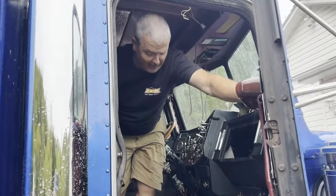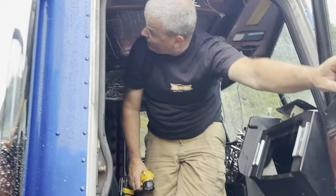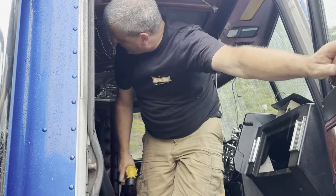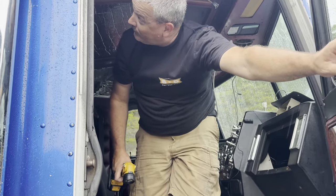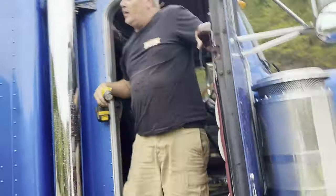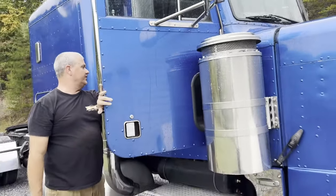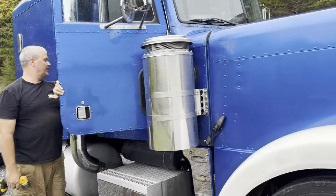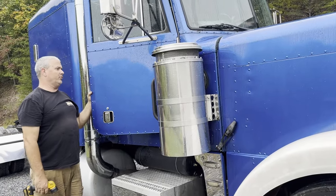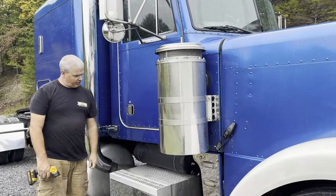It sounds like a river in here — makes you have to pee — but it's not coming in. It's not coming in. Well, hey, that was a plus. That's a win. But man, that thing is leaking. That's why it was a river — very little bit of water equals a river in the truck.